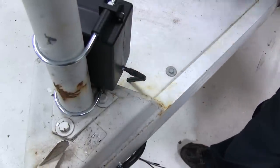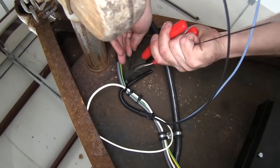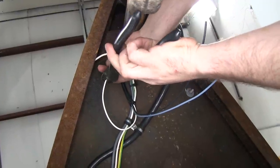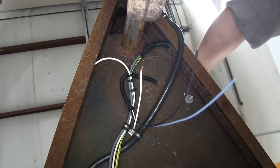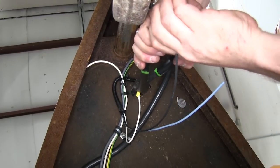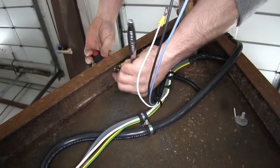Now we're ready to go underneath the trailer and make our other connections. We're going to go ahead and use a couple zip ties to help secure some of the wire as well. Go ahead and trim off any excess zip tie to clean up our look. Go ahead and trim our white wire down to length, then we'll add our ring terminal to it — strip a little wire back, put our ring terminal on, then we'll crimp it down. We'll need to undo this ground real quick so we can add our ground in place.